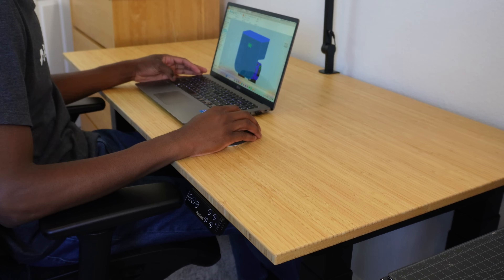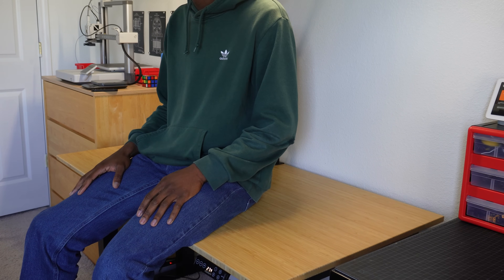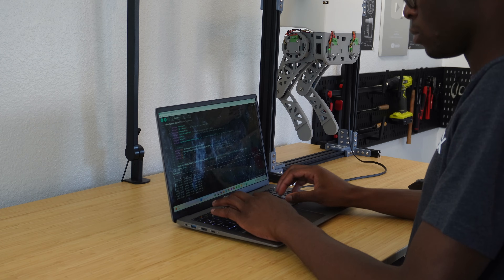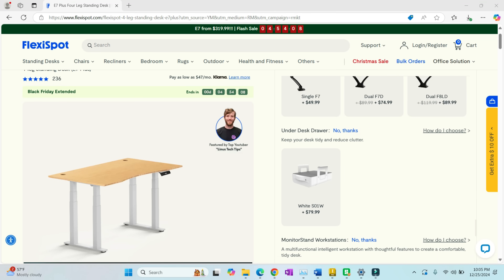But before we get to that, I want to take a moment to talk about this desk right in front of me, provided by today's sponsor FlexiSpot. Designing and programming robots means spending a lot of time sitting at a desk, which is not the best for my back. When FlexiSpot reached out and offered to send me one of their E7 Plus standing desks, I was thrilled. FlexiSpot sells ergonomic office furniture and they're best known for their standing desks. The E7 Plus has strong motors and four legs, and can lift up to 440 pounds without tipping over. I got the bamboo desk, which has a super nice finish as well as six times the sturdiness of normal wood. Head on over to FlexiSpot using the link in my description and get yourself an E7 Plus standing desk today.